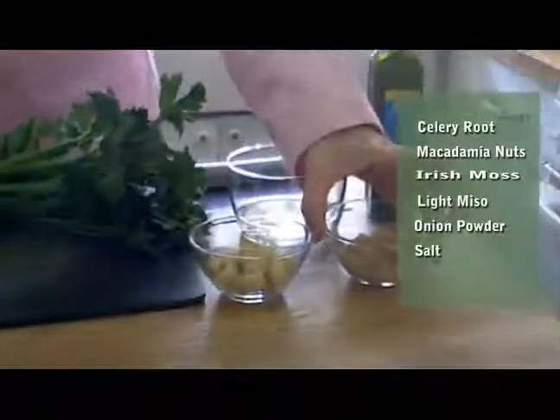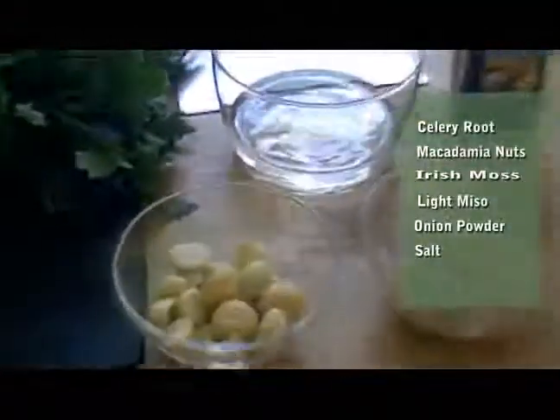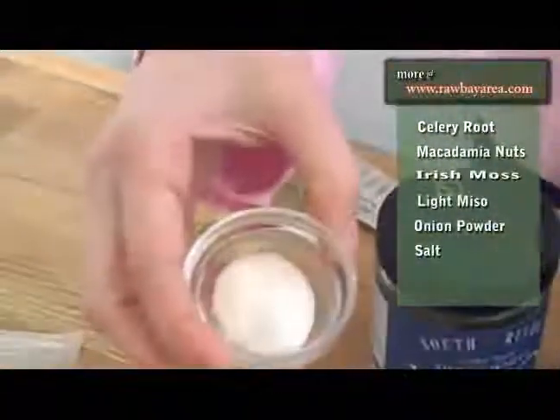Some of the other ingredients: we'll have macadamia nuts, Irish moss — which I'll talk to you about in a moment — light miso, onion powder, and salt.